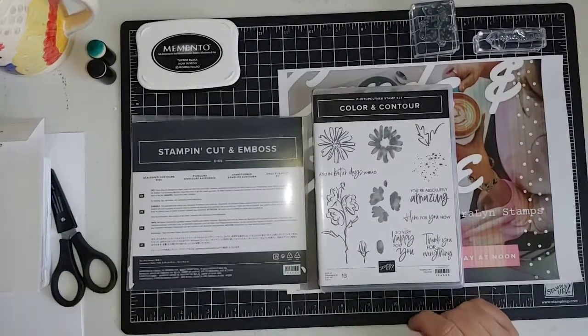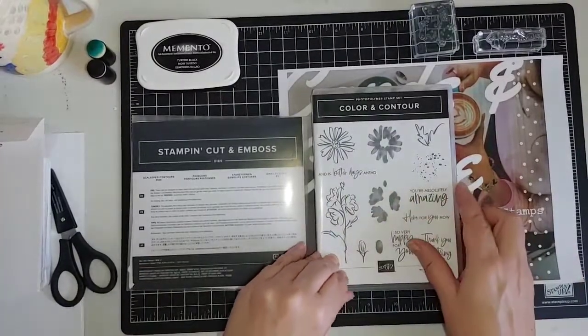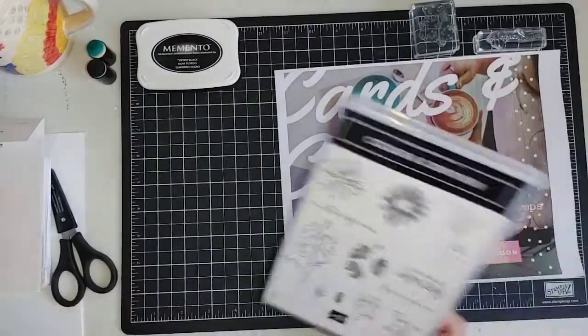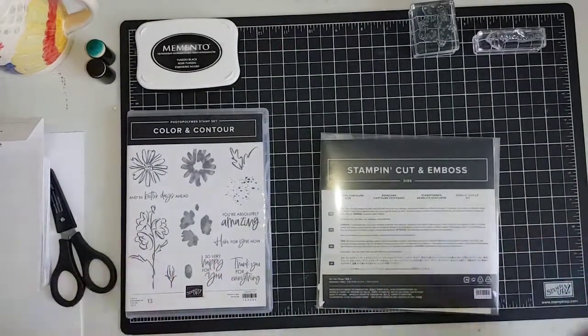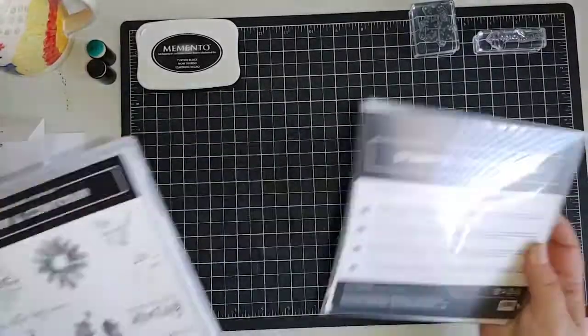If you go to the index in the back of the catalog you'll be able to find it really easily. As you come on, say hi — if you have any questions, pop them in the comments and I will try to answer them as we go. Okay, let's get started.